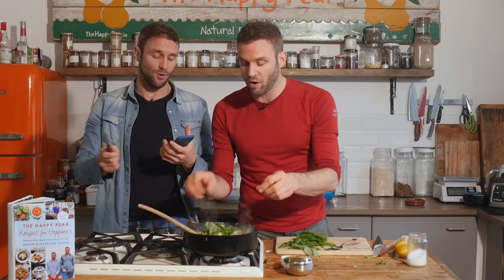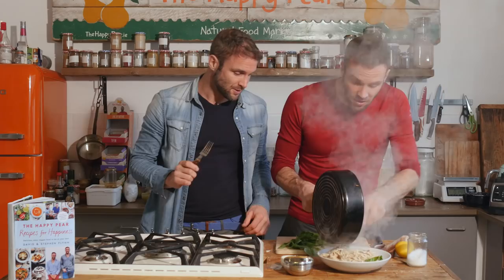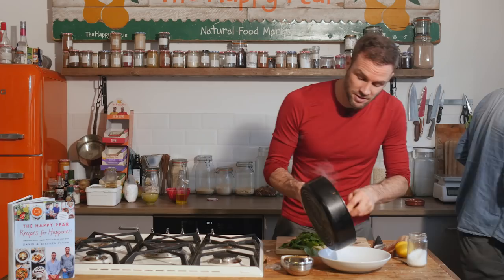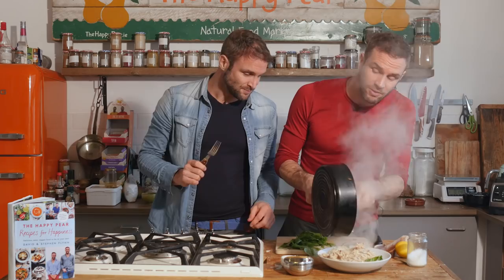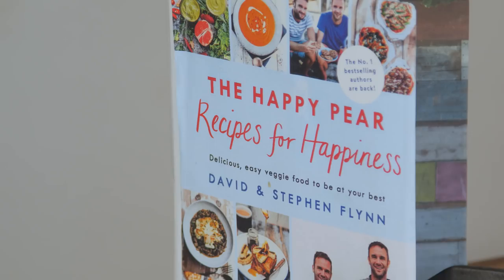Someone asked if we could plate it up and make it look nice, so I'm going to do that in honour of that person. I'll put it in a dish with a little garnish to make it look pretty. Oh, we've got a new book available for pre-order — it's called Recipes for Happiness. It's a hundred vegan recipes that make us happy, with a whole section on happiness. Check it out — there's a link below.